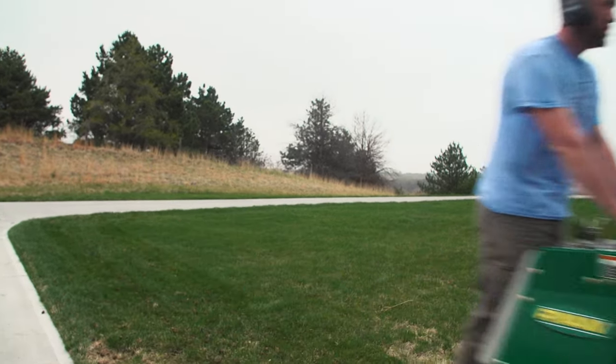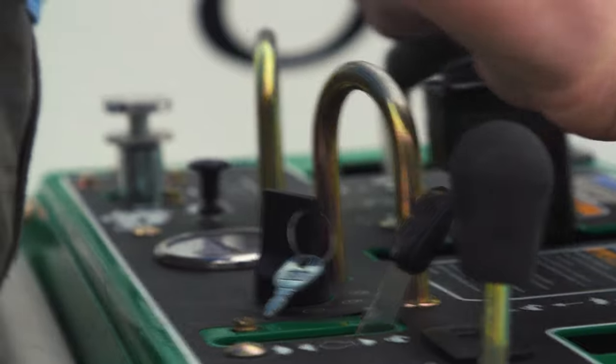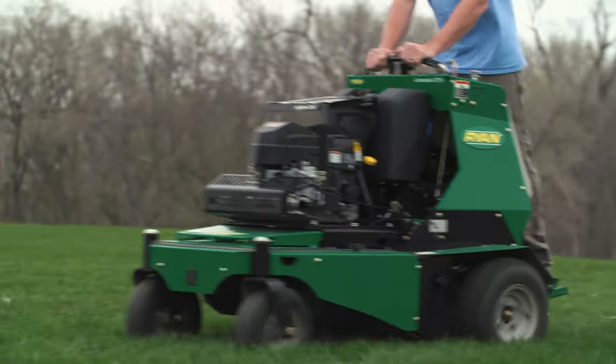The one thing that pushed me to get the Ryan ZTS versus the other stand-on aerators out there is that finger toggle switch. Some of the other ones have foot pedals, and if you're on a hill you're leaning and you might accidentally hit that and it comes up or goes down. But that thumb toggle switch is super easy — that's the main reason I got it.